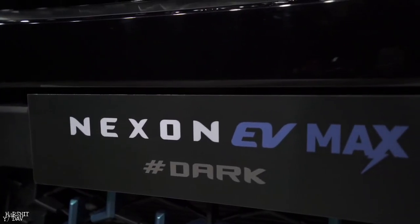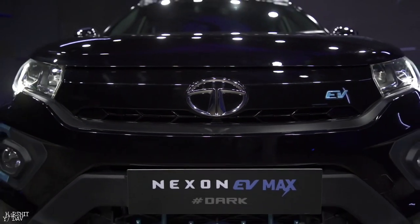Hey guys, welcome to this video. So let's talk about the Action EV Max Dark Edition.